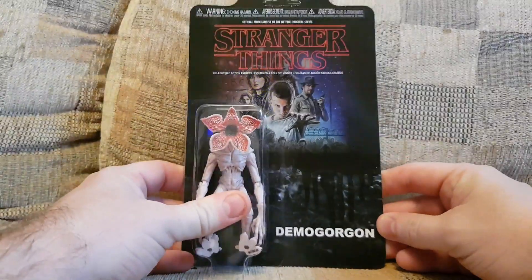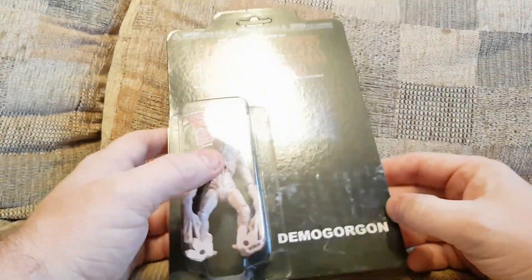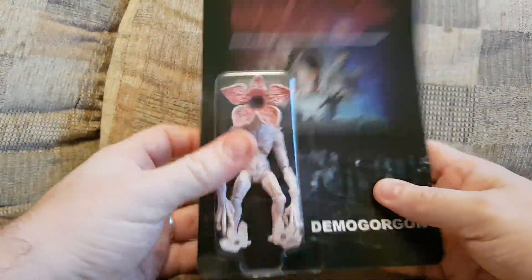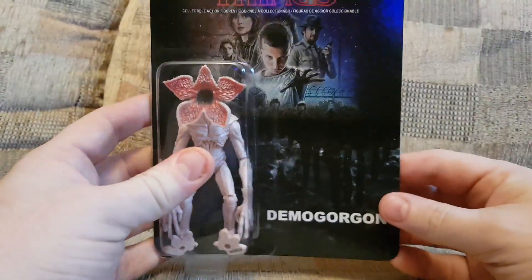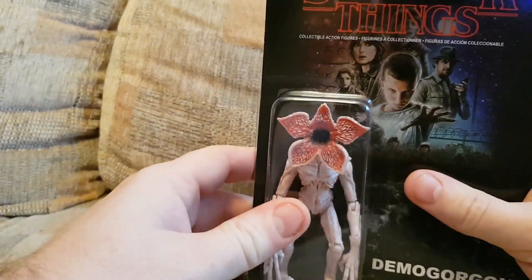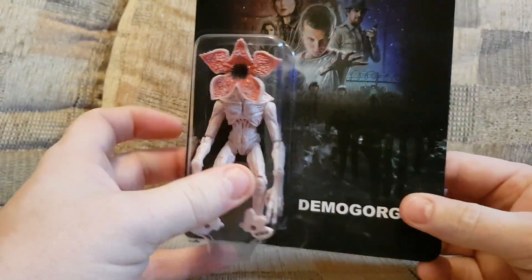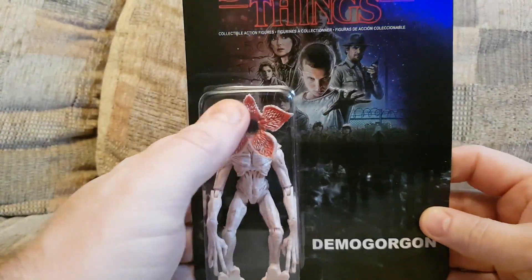Basically, B&M Bargains have got the figures in. Just straight off the back of watching season 3, we went in and I thought I'd pick up a Demogorgon — or Demogorgon as they call it — because these figures were £5 each in B&M, so I thought why not. The Demogorgon was the main villain, the bad guy in the first season. I'm not sure if they appeared in the second season — I don't think so. And spoilers, there's one at the very end of season 3. So I thought I'd pick up the Demogorgon figure, or as my daughter calls it, Flower Head.